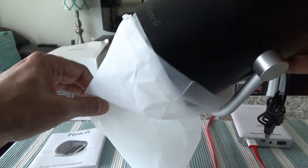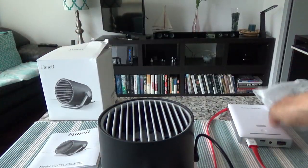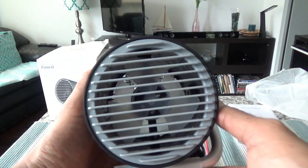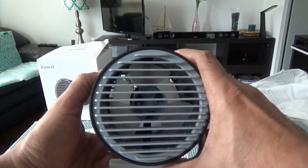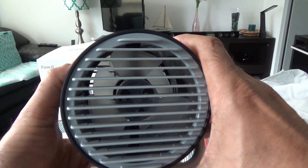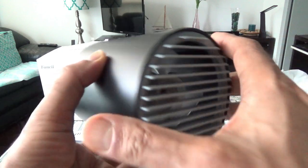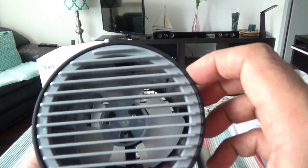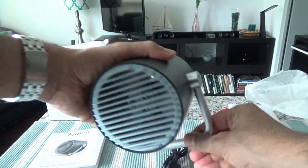I'll remove the protective cover. Here we have the fan, and yes, I can see the dual blades. If you look carefully, you can see the dual blades — one is close to the back and one is close to the front. There's also a mechanism here for positioning.